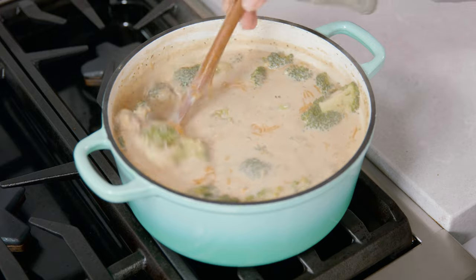Give that a stir and go ahead and turn off the heat. Salt and pepper to taste and you are ready to eat!